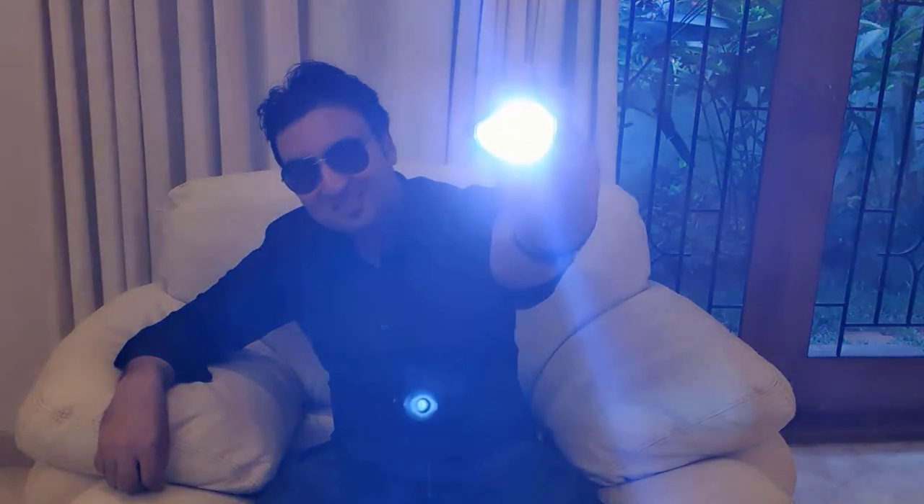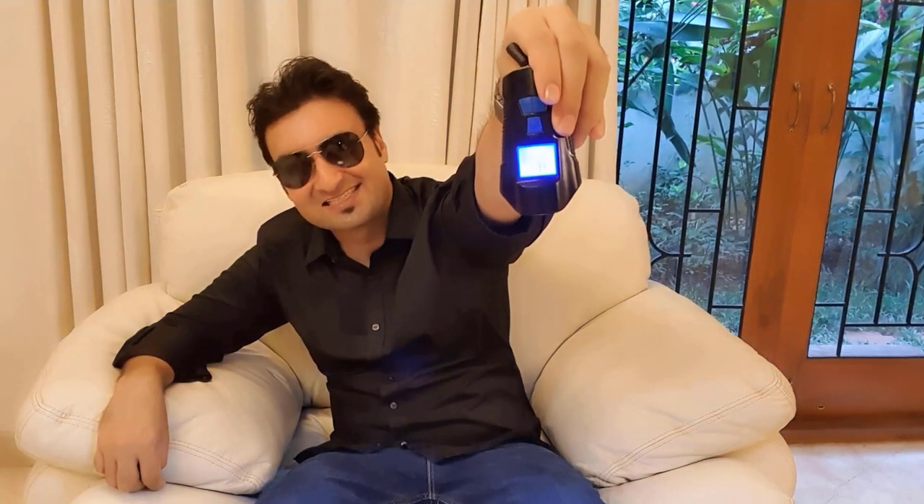Welcome back everyone to Innovate with Karan. If you like cycling and go cycling at night or very early in the morning when it's still dark, you can use this product. This is the headlight for your cycle with a speedometer and a distance calculator.